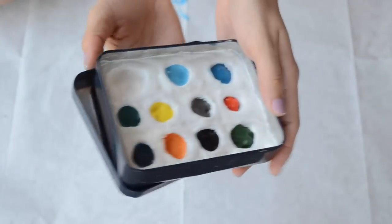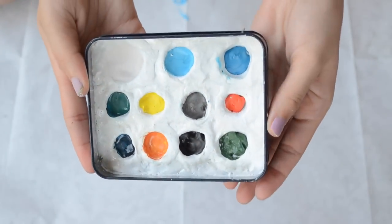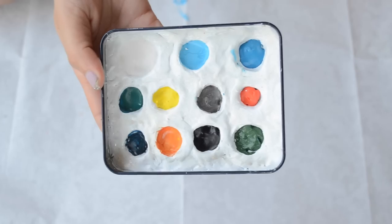Hey guys, so in today's video I'm going to show you guys how I make this little watercolor travel kit. Let's get started.